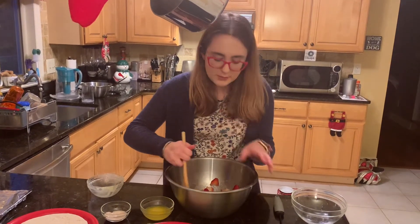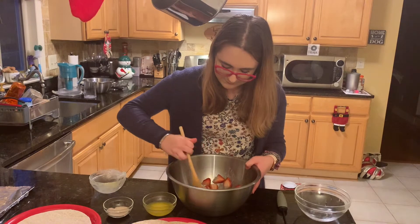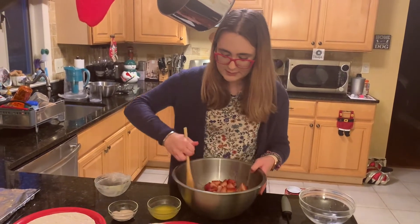The almond vanilla — you can really smell the almond. It smells really good. I love almonds. The strawberries are nice and coated and sticky.